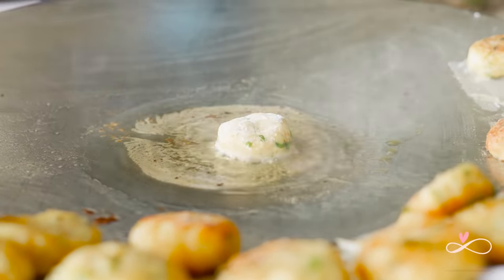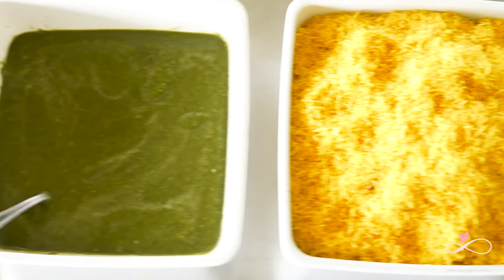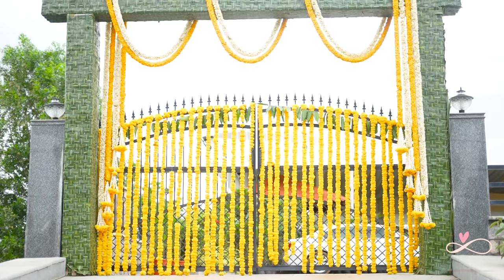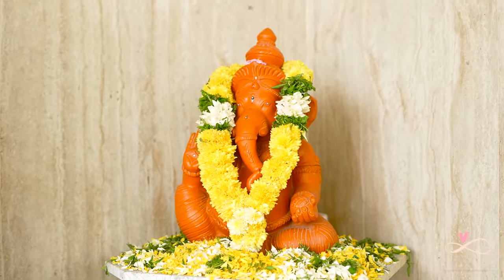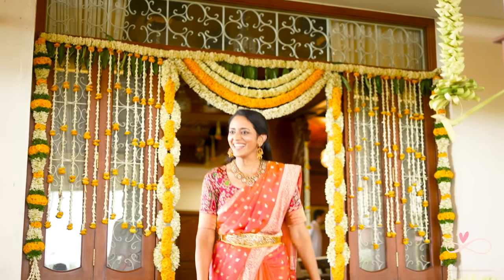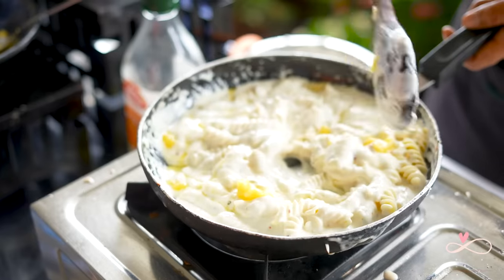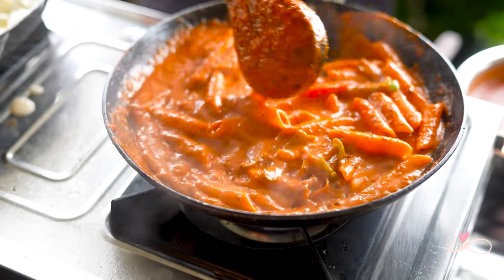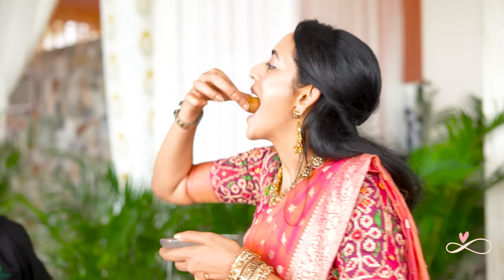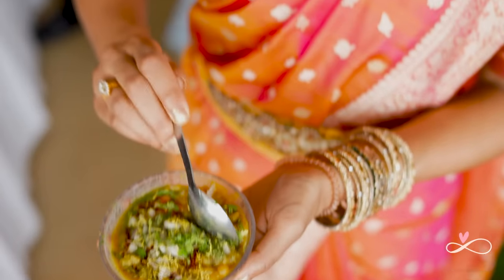Here we are frying some ragdas for my ragda chaat. Then we have a live pasta counter with a cheesy creamy white sauce and a tomato-rich red sauce pasta. We can't skip the ever so fun Pani Puri — there's no way you can eat just one, so keep them coming. I also enjoyed some ragda chaat and dahi puri.